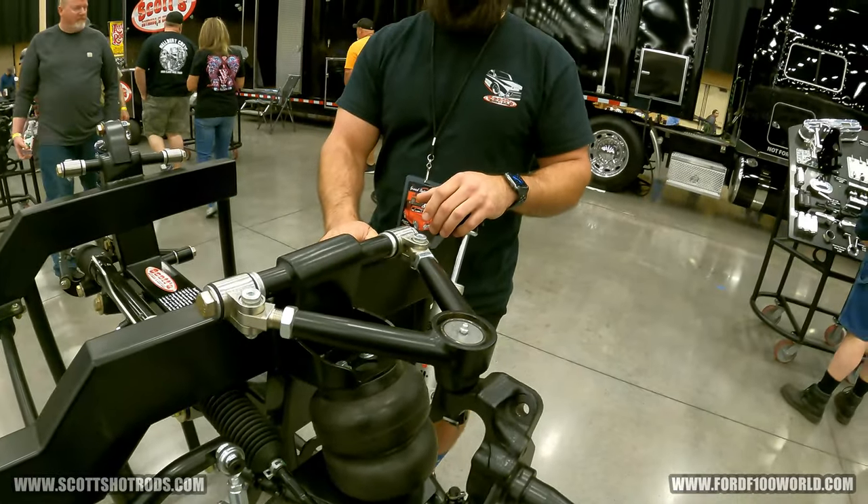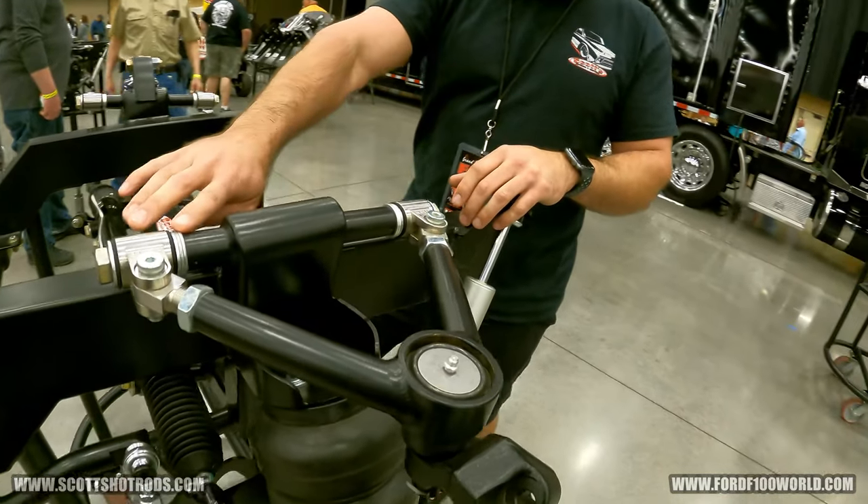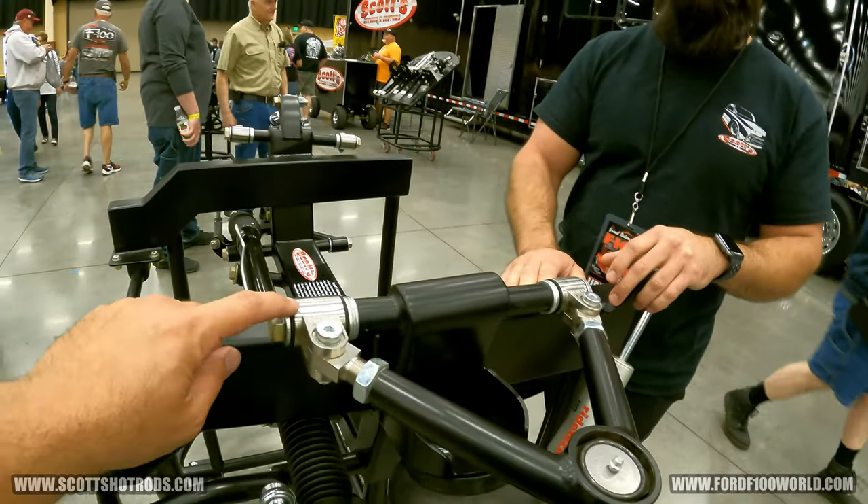That can also be your fine-tune adjustment for centering in the fender. You can already see it's got anti-dive built into it, so it's angled back.